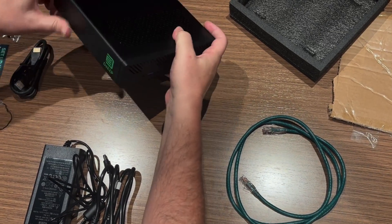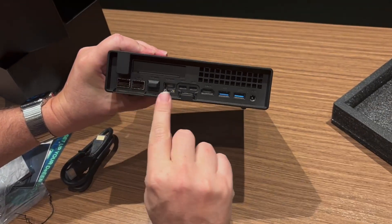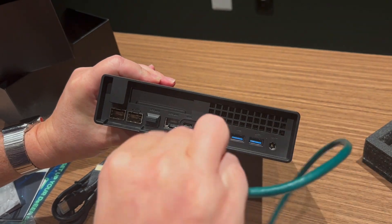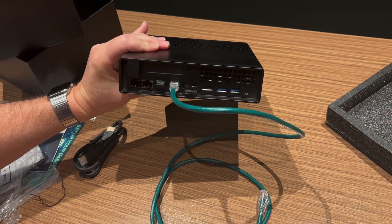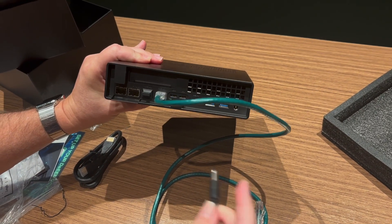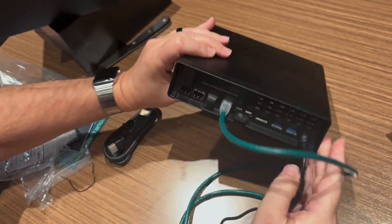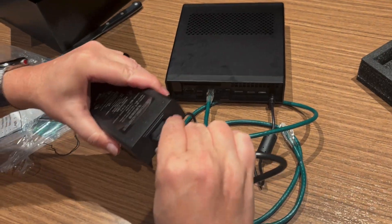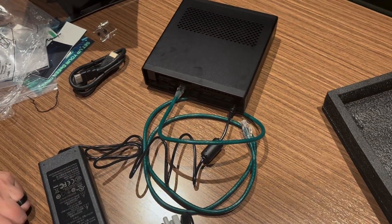So let's get this thing plugged in. Turn it around to the back — this LAN port is the one that we want to use. I'll grab the Ethernet cable, plug it in, and of course we'll plug the other end into our router. And then power goes in here, along with a typical power brick. And now we're all set to get it plugged in.